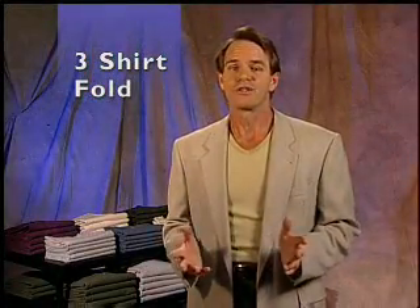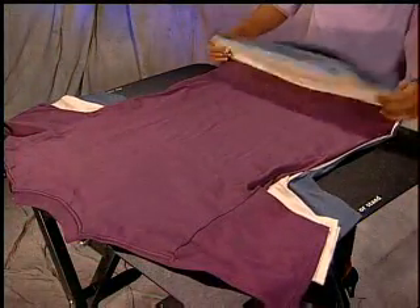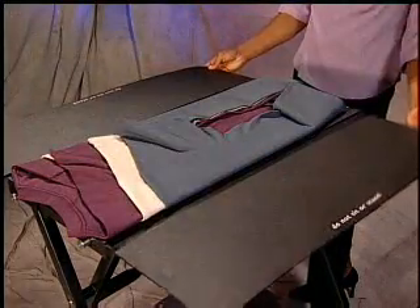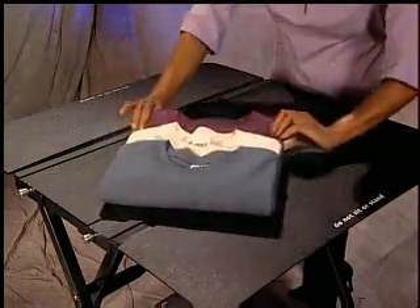For a colorful display of shirts, try folding three t-shirts at one time. Stack the shirts as shown here so that the collar of each shirt can be seen over the shirt below it. Once you have the three shirts stacked, flip one panel, then the other. Either fold in thirds or half. You now have a display of colored shirts to show your customers.